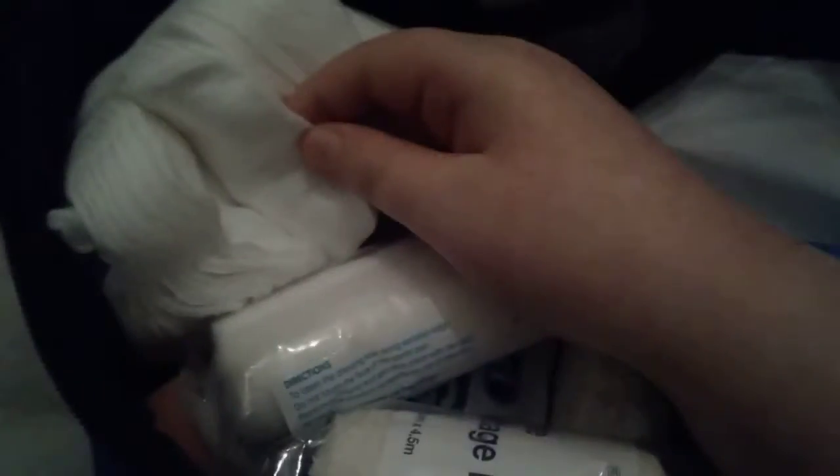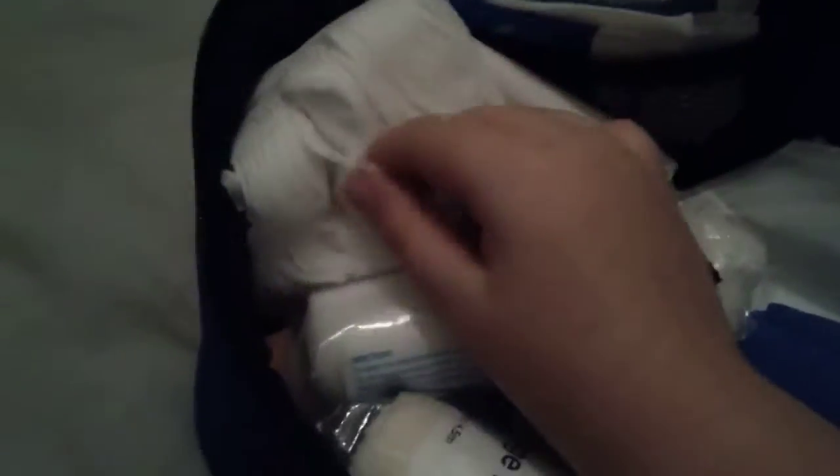Here I've got these non-adherent pads. These are good for soaking up blood and cleaning around wounds and stuff. I also just have a little roll of tissues — they're always handy.